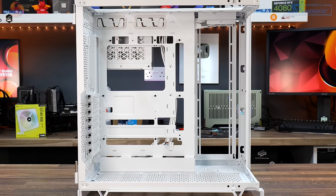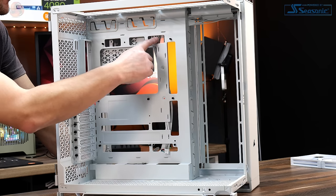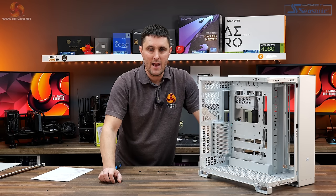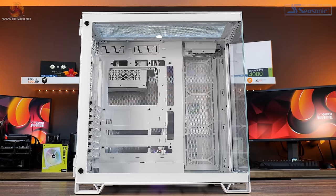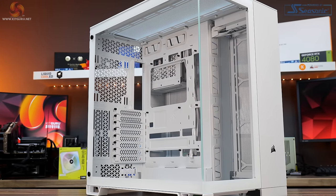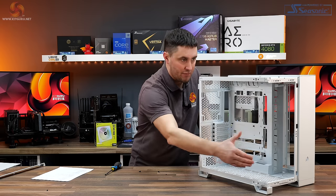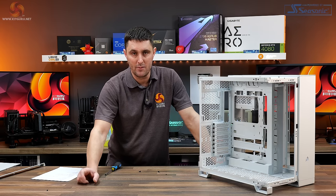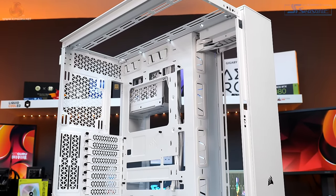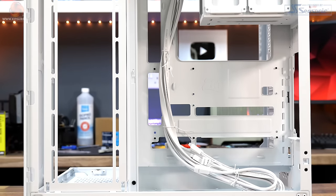The motherboard tray supports up to E-ATX motherboards, as well as ATX, Micro-ATX and Mini-ITX. It also has all the cutouts for reverse connector motherboards — Asus BTF and MSI Project Zero. Graphics cards are supported up to 400mm long in the 6500X with glass, though this reduces to around 370mm in the 6500D Airflow with a front radiator. Maximum CPU cooler height is 190mm and maximum PSU length is 225mm.